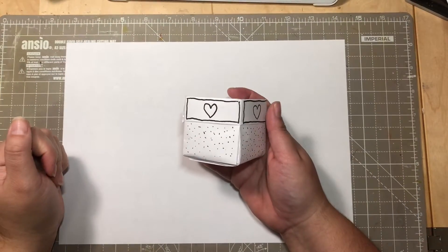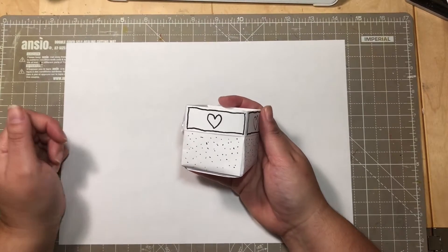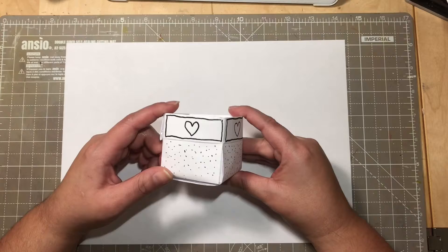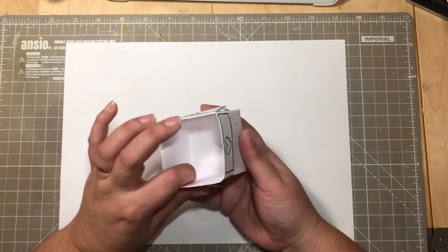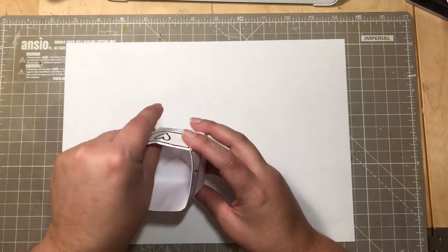Hello everyone and welcome to Thursday Crafty Friends. This is the last episode for the month and also the last episode using copy paper or printer paper. I thought I would show you how to make this cute little gift box — perfect for New Year's or just as a decorative box on your table.